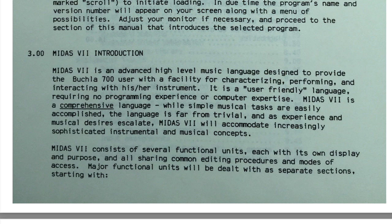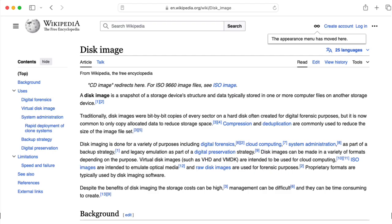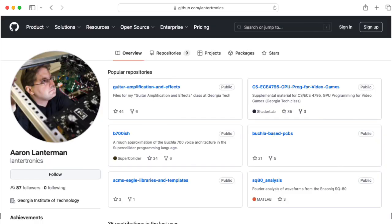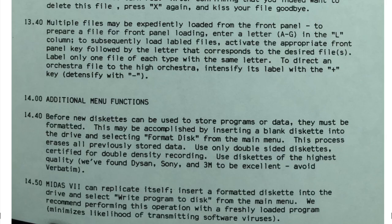But regardless of what kind of three and a half inch disk you have, reading it shouldn't be a problem. So if by any chance you're watching this and you have an original Buchla 700 disk with the operating system MITA7 on it, please make an image of it and upload it to the Internet Archive or upload it to a GitHub and let everyone know where it is. Let's make sure that we as a community preserve this vital data and try to keep these machines running.